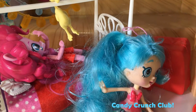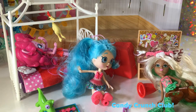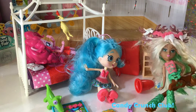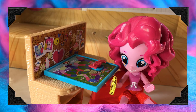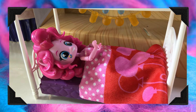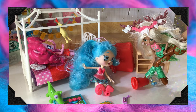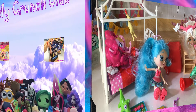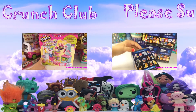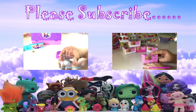And after a crazy night of partying... that's all for the Candy Crunch Club. Please subscribe. Thank you for watching another episode of the Candy Crunch Club. Please subscribe. Bye!